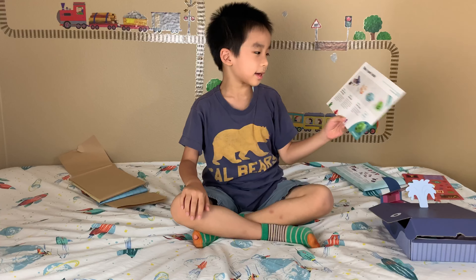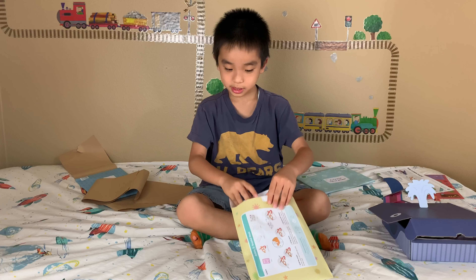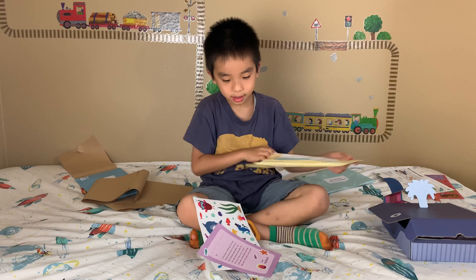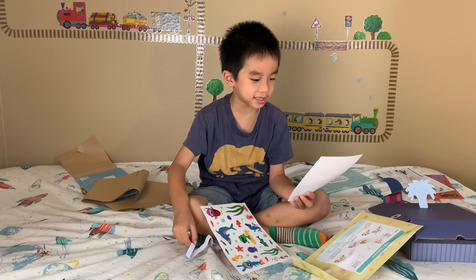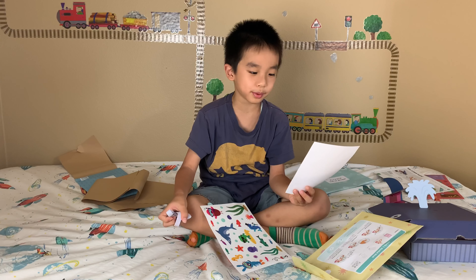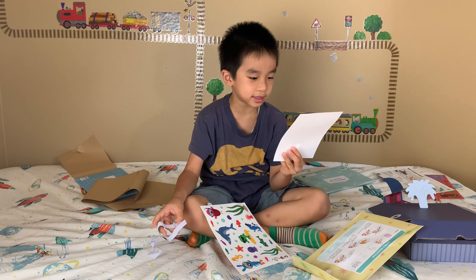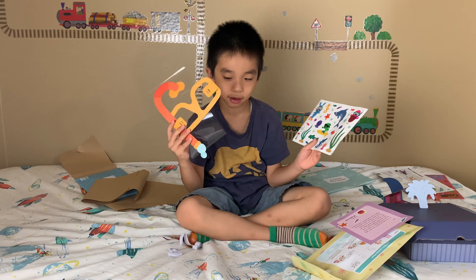Our next activity is snorkel mask. Inside it reads: 'I'm excited to check out Finn's new house. But because I'm a bird and can't breathe underwater, I use this neat snorkel mask when I go for a visit.' And there are stickers to decorate your mask.